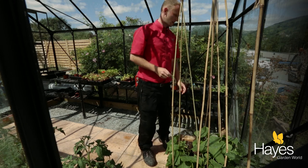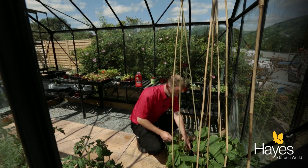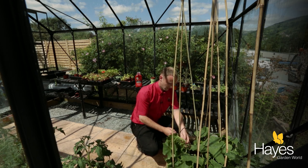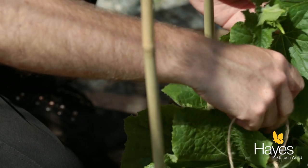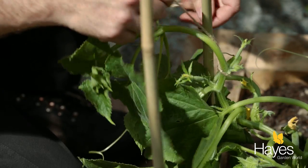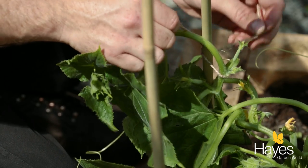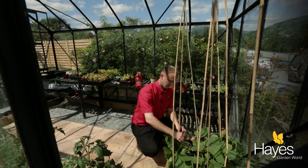And then once we've done that, we'll take another piece of string and just take the cucumber plant and loosely tie it around this and around the cane. You don't want to tie it too tight — you want some giving in it so it's nice and loose, but it just holds it in place.